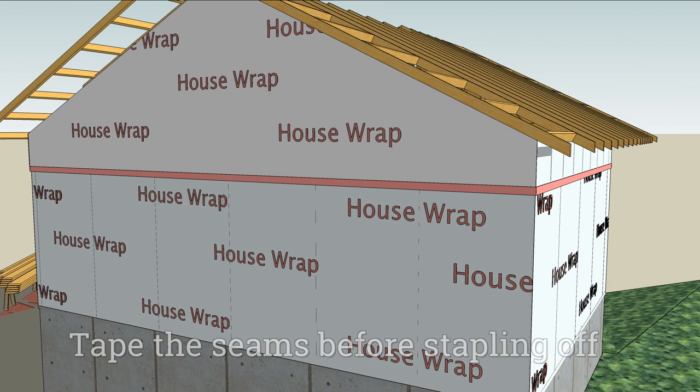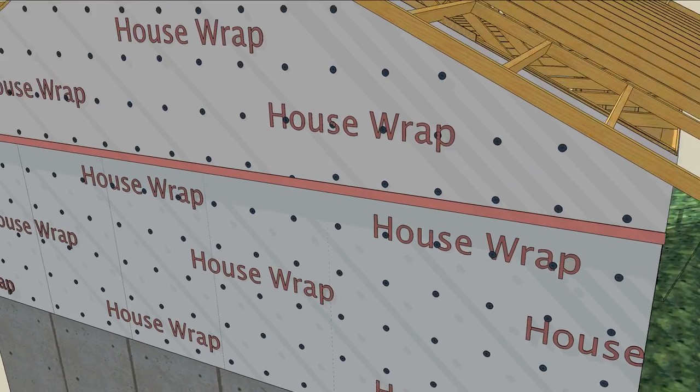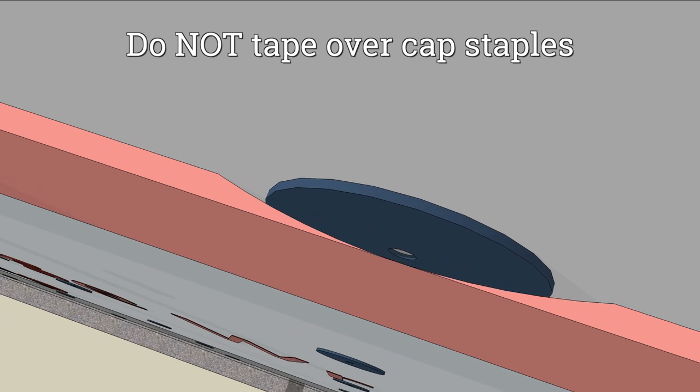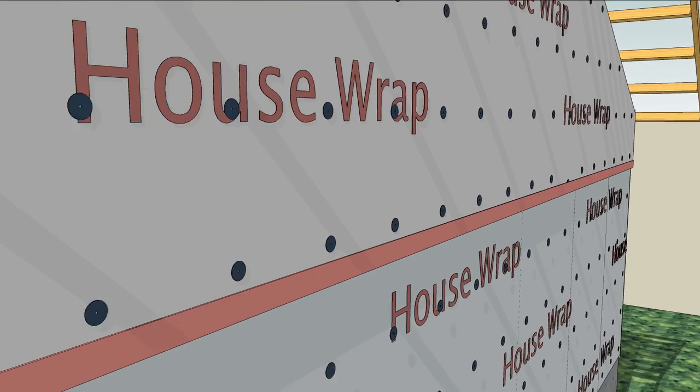It's a good idea to tape the seams before going too crazy with the cap stapler, because a partially taped-over cap can become a water injection system into the tape, which can become a trough for sideways water movement. So keep the cap staples away from the tape.